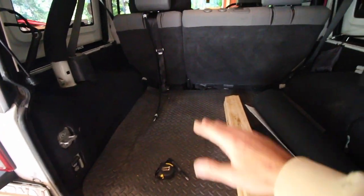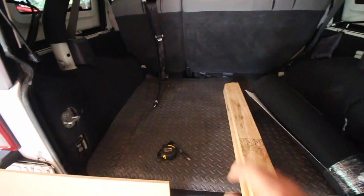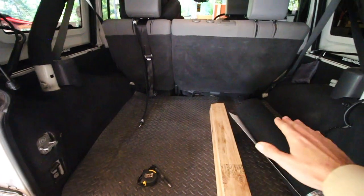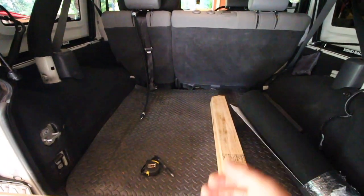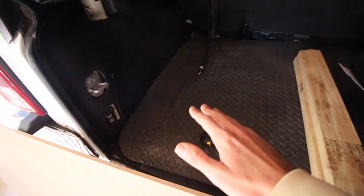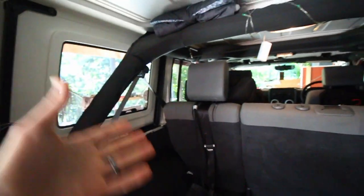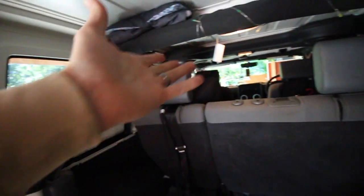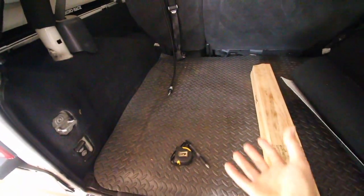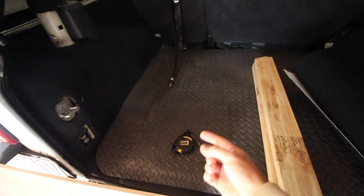Everything just lays flat and you've got stuff kind of stacked on top of it, so I really want something I can slide my table and camping chair under — that way I've got a completely free area to store bigger items, tie them down, and make sure they're nice and secure. I also want to secure my fire extinguisher somewhere safe. I see a lot of people attaching them to the roll bars, but in a car accident that might just become like a missile and be really dangerous for the passengers inside.